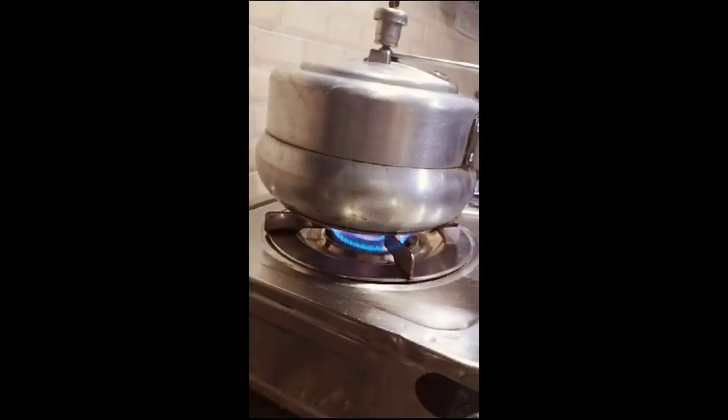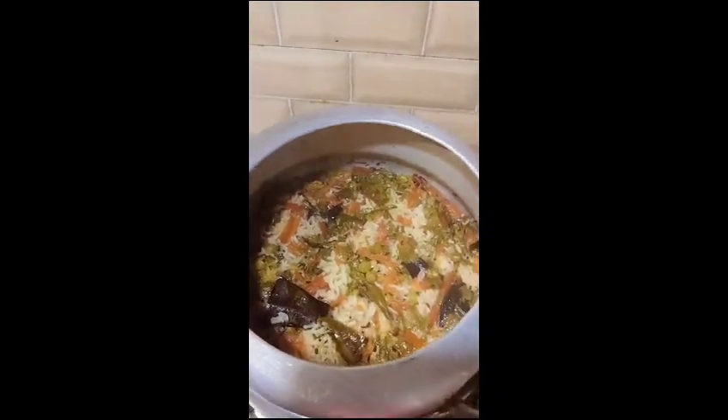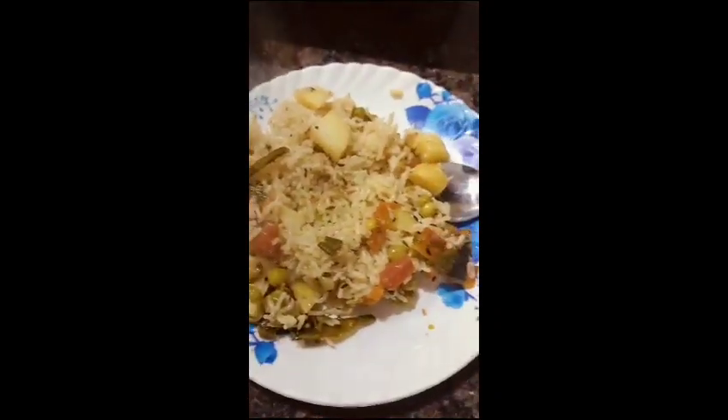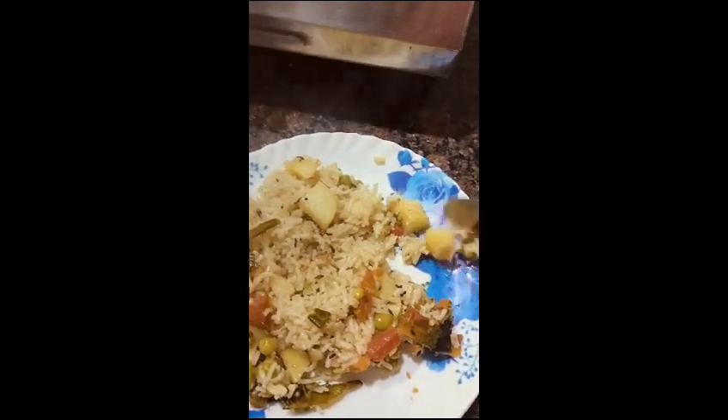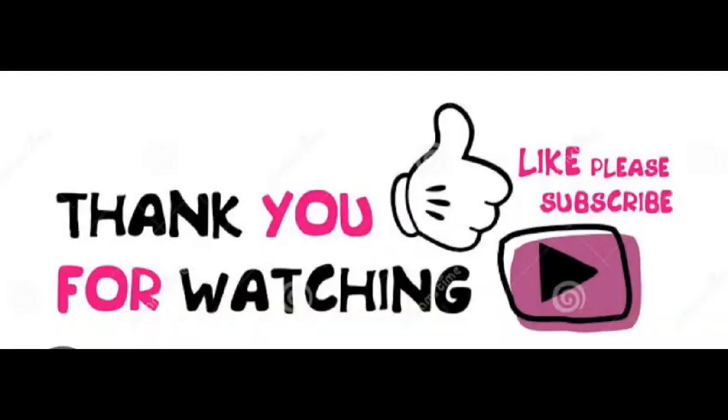You can see that the rice is ready after 2 ct. If you want to see new recipes, you can subscribe and like my channel. Thank you.